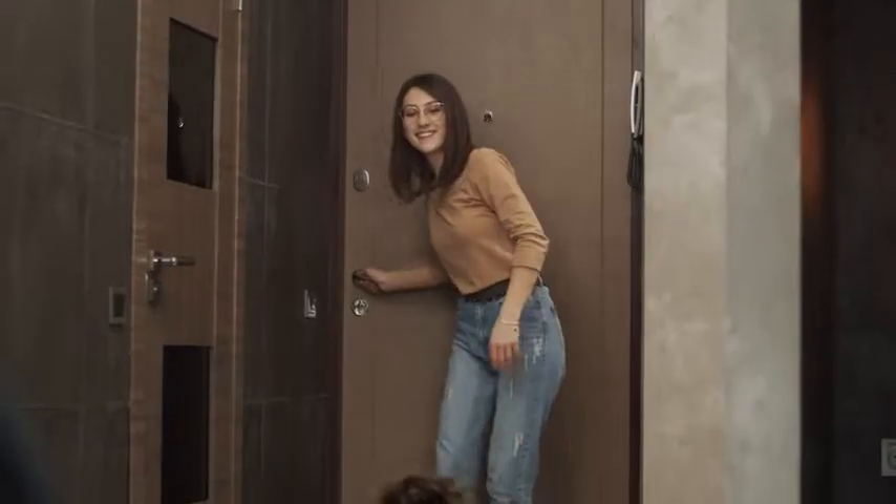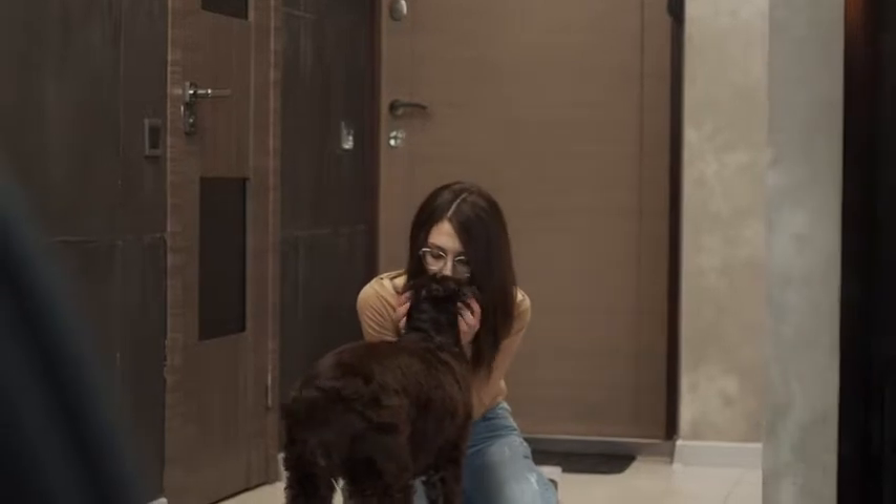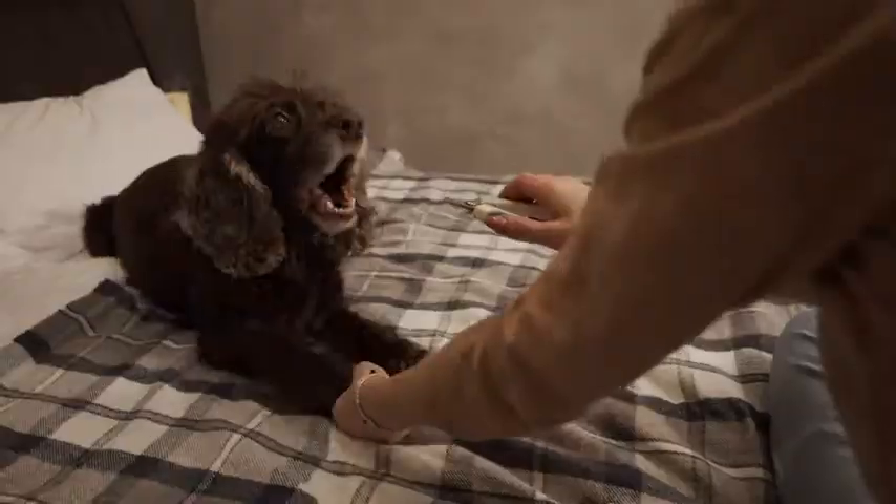Nail trimming is an essential part of dog grooming. However, dogs don't really enjoy cutting nails. You can go to the groomers, but it's time-consuming and costly. Or you can trim their nails on your own. It's really easy if you use a proper device.